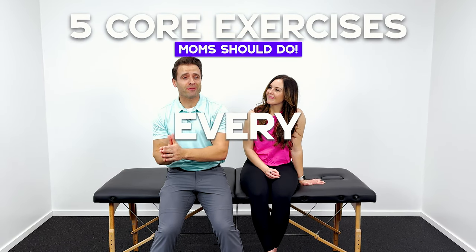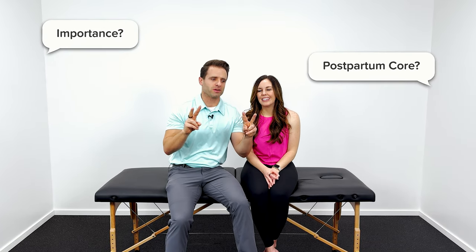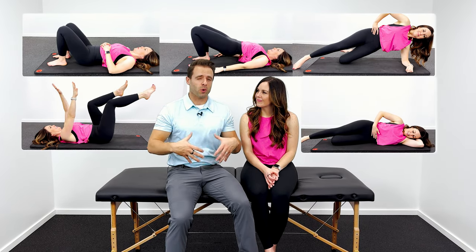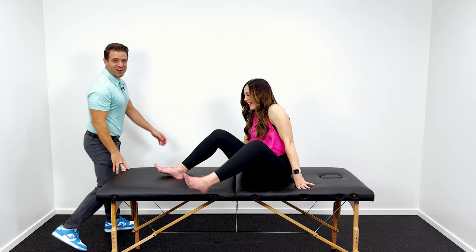Ladies, these are five core exercises that you should do every single day, especially after having babies. You hear about the importance of postpartum core and core rehab, but what exactly does that mean and why is it important? That's what we're going to help you out with today. We're going to teach you five basic foundational core rehab exercises that every mom should do. Camille's here with me, let's get started.